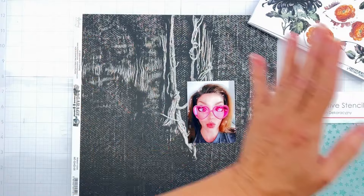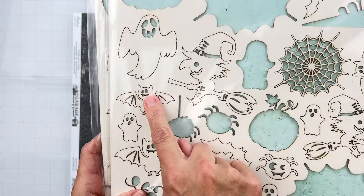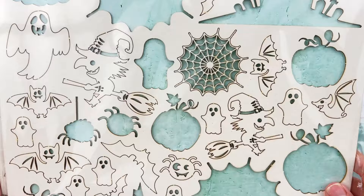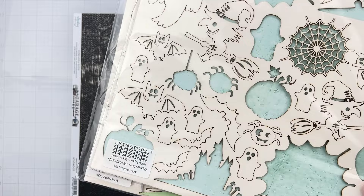I went ahead and grabbed my chippies from the Halloween set. I love them. I've used them before and I'm going to find the cute little batty bats, maybe a sweet little witch, some ghosties, all kinds of cute little things. I really like the bats — maybe I should concentrate on the bats. That might be really cute because I could make them orange, black, pink, and purple. Okay, I'm going to grab all the batty bats. We have a plan.